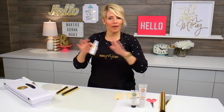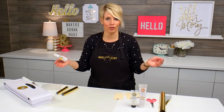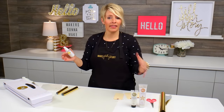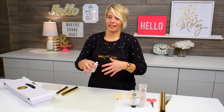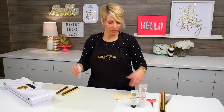Let me preface this entire video by telling you that this takes the longest to dry. The other mediums — the paint and the screen ink — go on very thin, so they dry very quickly. This one will leave kind of a little bit more body to it. It takes a little bit longer to dry, so just keep that in mind as you're using it.